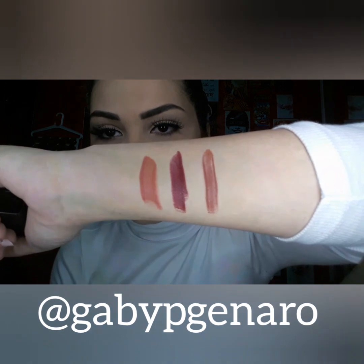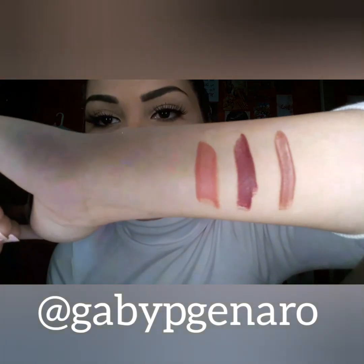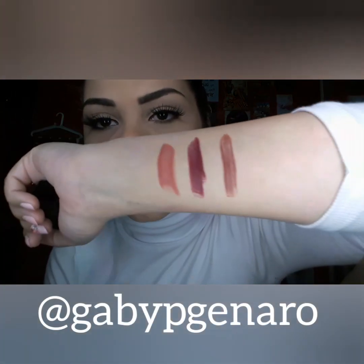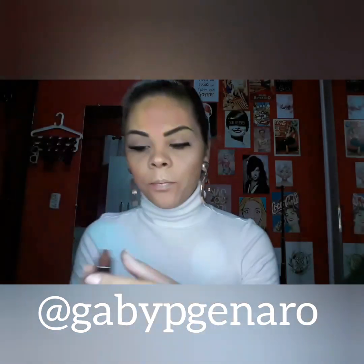E esse é o taupe. Esse foi o que mais ficou — não sei se é porque eu passei direito, mas olha como ele ficou o efeito de degradê. Lembrando, gente, que esse efeito de degradê acaba deixando os lábios maiores, porque clareia o centro e em volta fica mais escuro.